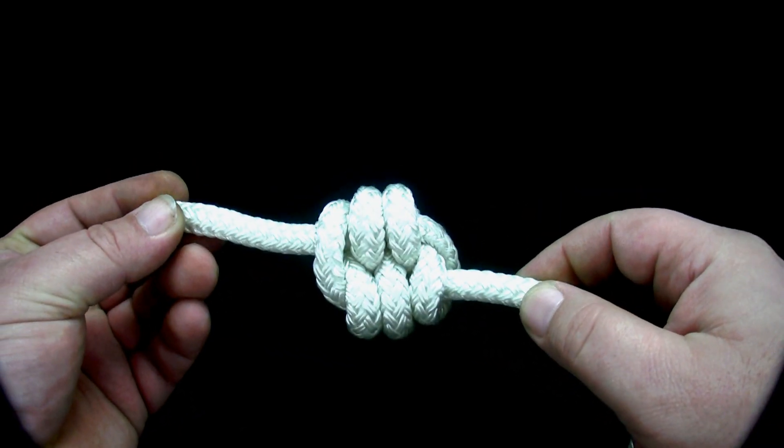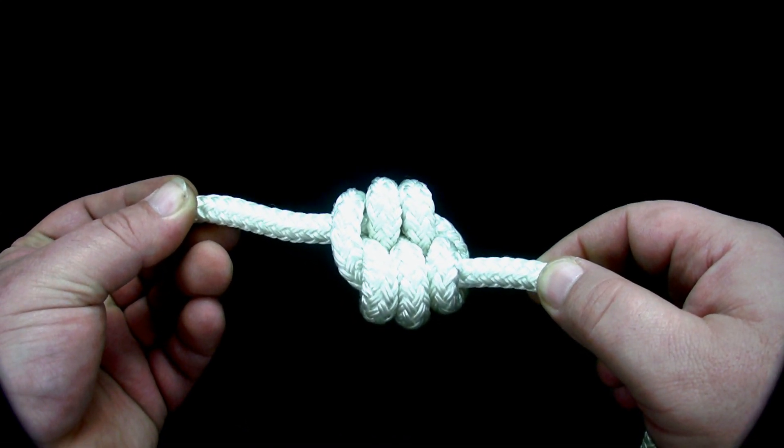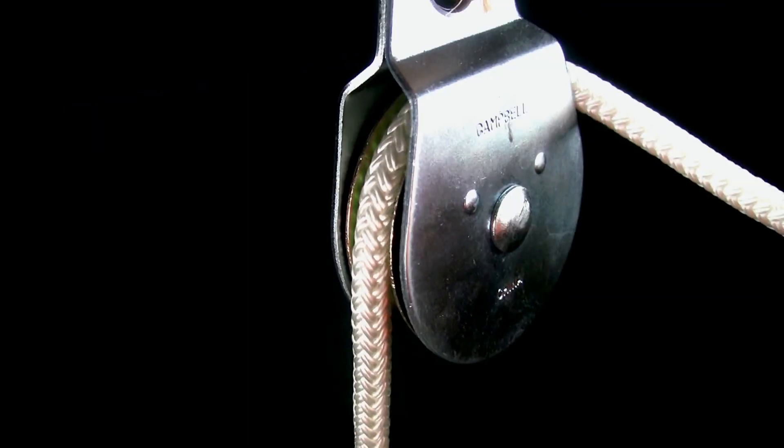The double figure eight knot can be used, among other uses, to create a handhold, and as a stopper knot, preventing the rope from sliding through eyelets and pulleys.